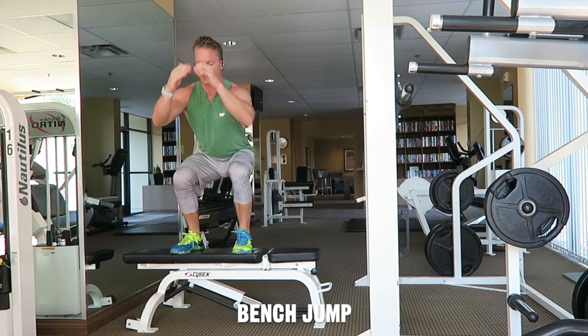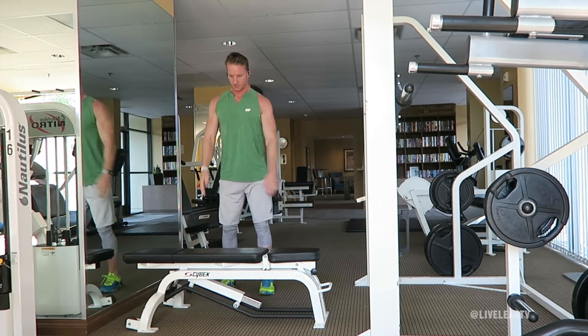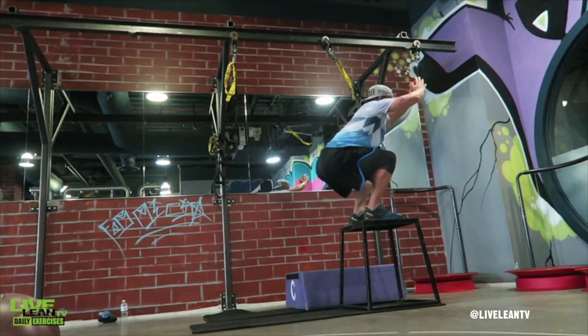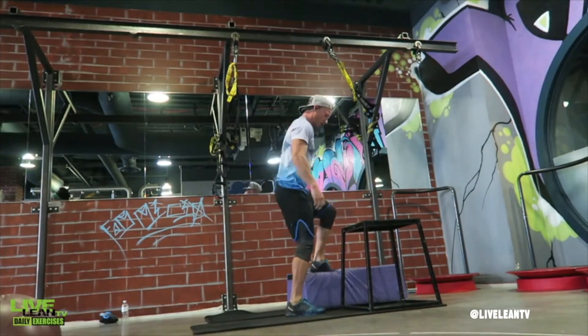The bench jump is an athletic exercise to rev up the heart rate and target the legs. I usually prefer to do these on a sturdy box, but if you don't have access to a box you can use a sturdy bench instead.